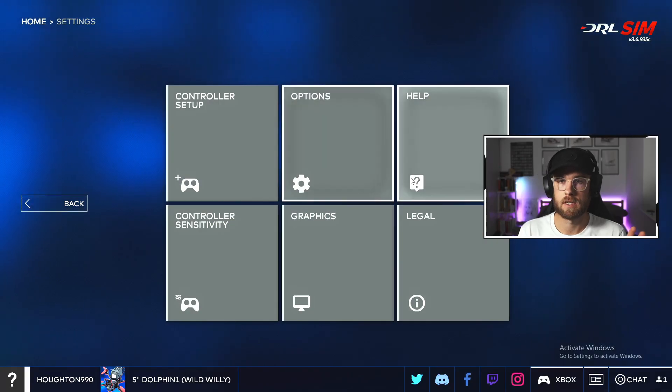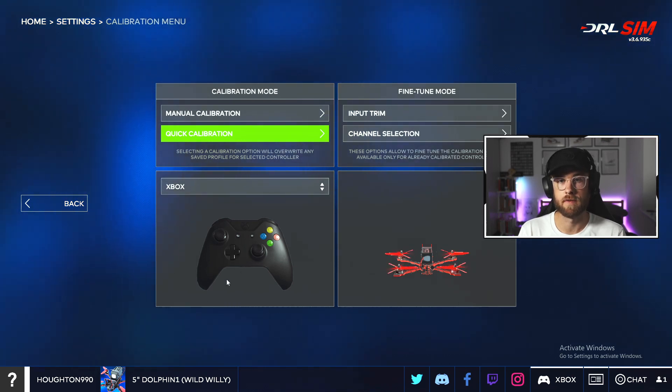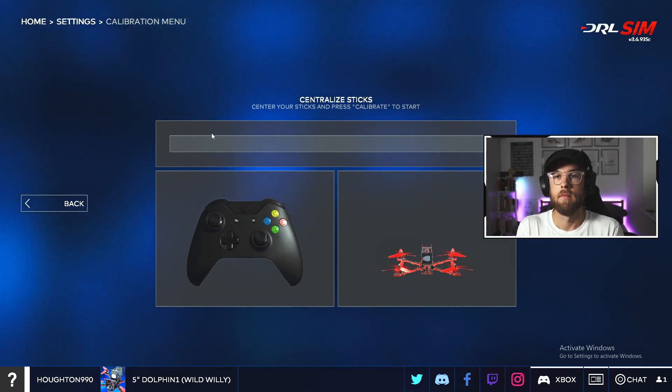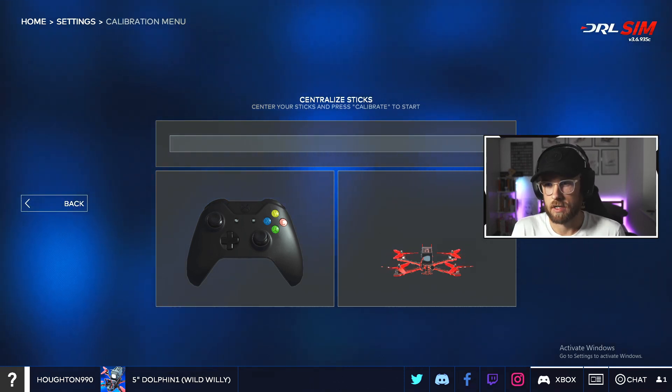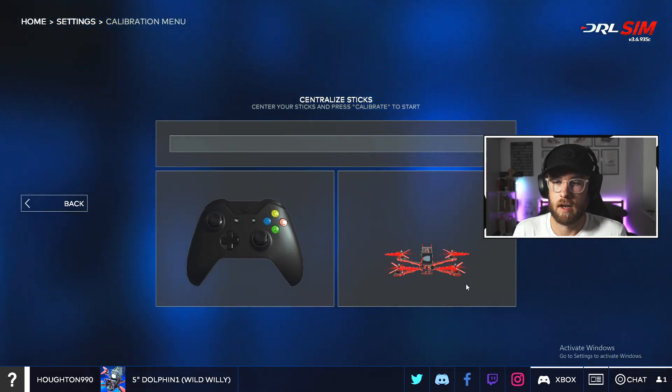You're going to take your Xbox controller and a micro USB cable which plugs into the back. Plug that in, then come over to Settings and click Controller Setup — it now knows that you have an Xbox, which is fantastic. Click Quick Calibration and make sure your sticks are centralized.